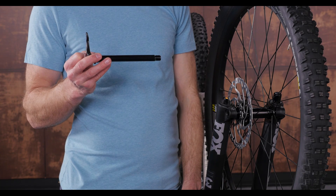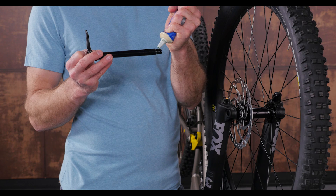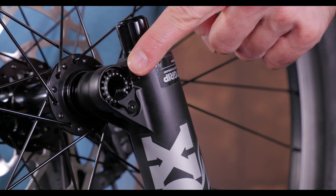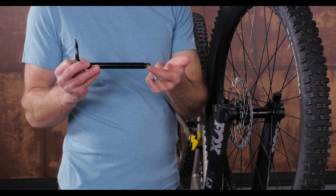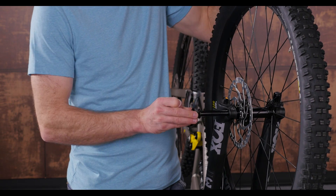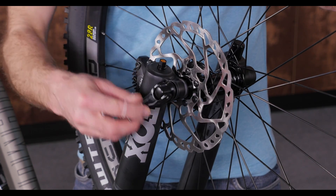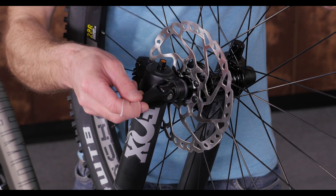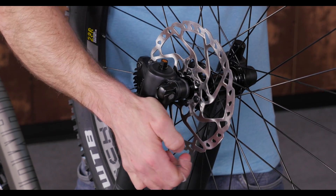If your bike has a Fox fork, the through axle will look like this. The big difference here is the axle threads into a removable axle nut. Grease the threads and begin threading the axle in with the lever in the open position. Thread it in until it bottoms out on the fork leg, then back it off so it lines up with its desired closing position, which will be tucked up near the fork leg.